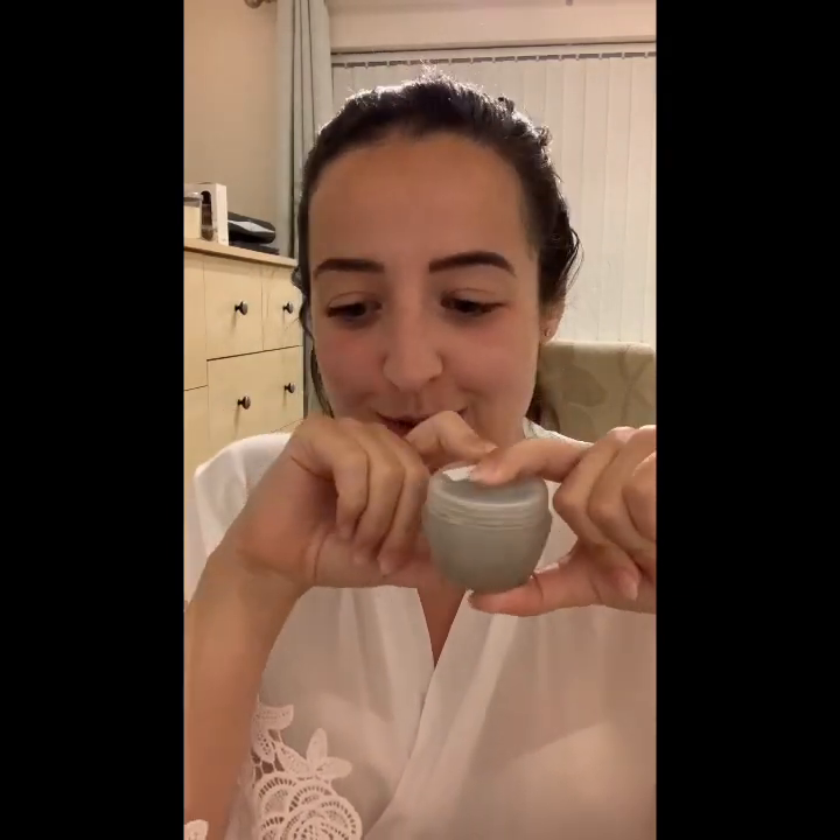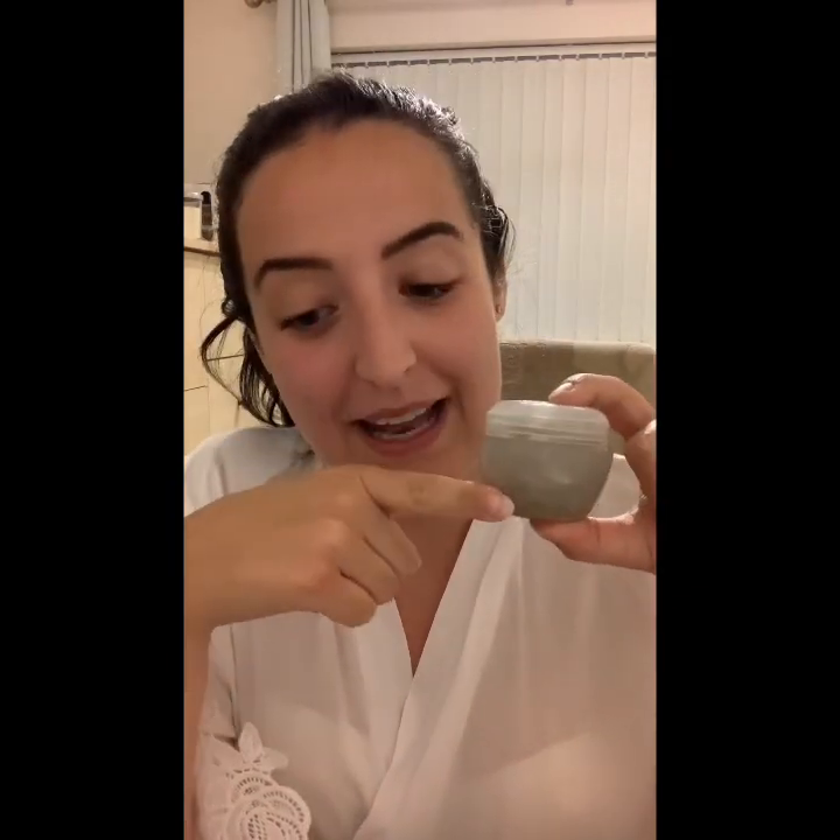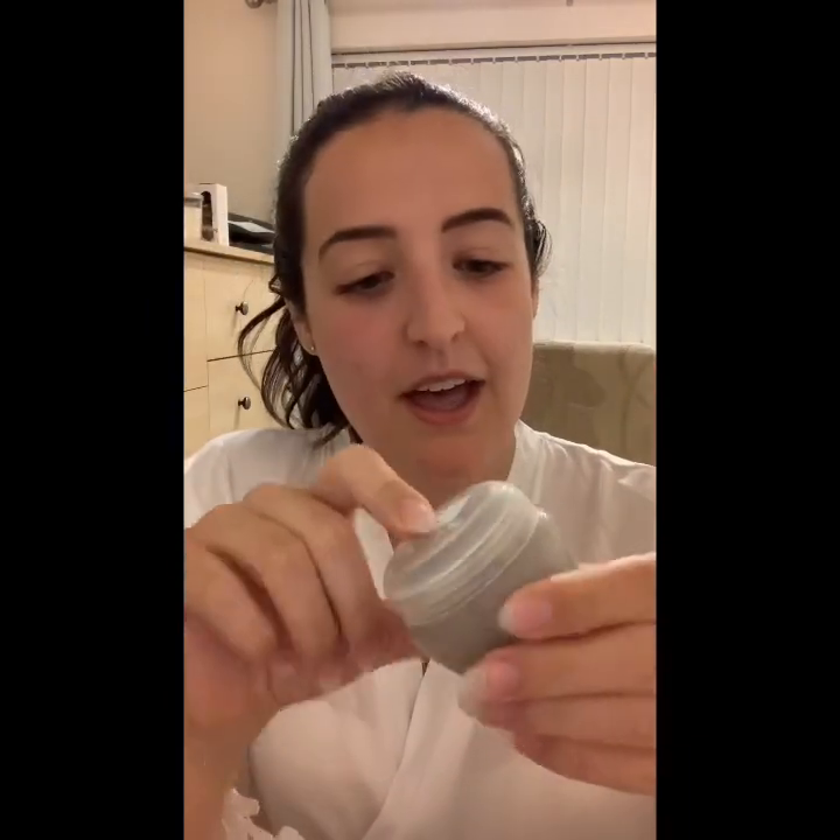Thank you so much for our little goodie bags, they were so exciting. And thank you so much for this little mud mask, I'm really excited to use it. This one is called the Himalayan Charcoal Purifying Glow Mask, which means it's really good for impurities on the skin, also for pores that have opened up, which is great because at the minute mine have really clogged up from a recent breakout, so I'm hoping this is going to give me nice glowing smooth skin.